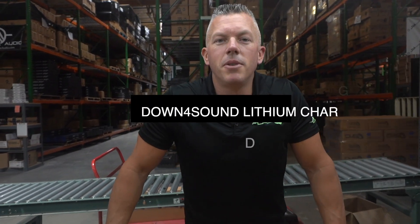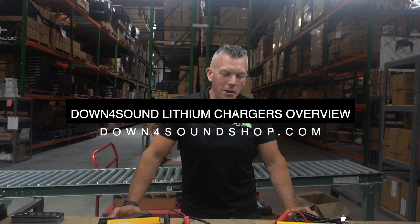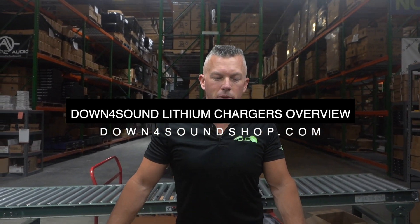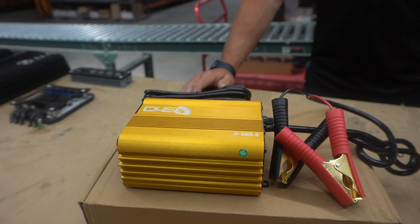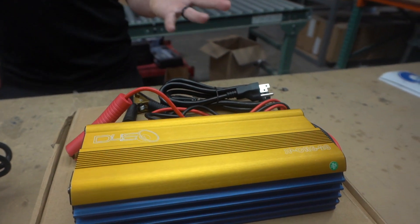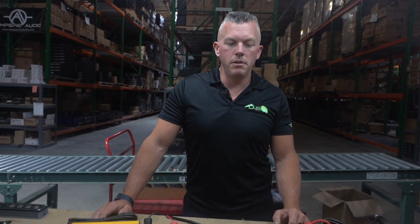Yo, what's happening guys? Coming at you from downforsoundshop.com with another new release. This could be like an updated release on these — we've had lithium chargers for years now, but we wanted to make some that looked even cooler. It's going to give you the same performance as the last ones, but the look will be next level.